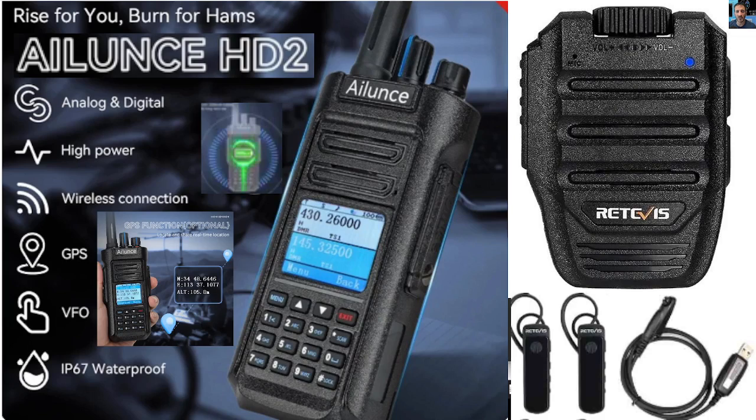The battery is 3200 milliamp hours. I've got the HD1 of course; I'll be getting the HD2 and fully testing it. I'll probably do some programming software learning today. I've made many videos on the HD1 and I would say the programming is virtually identical.